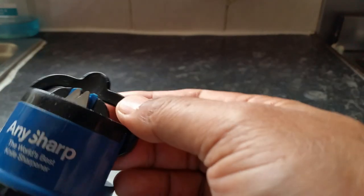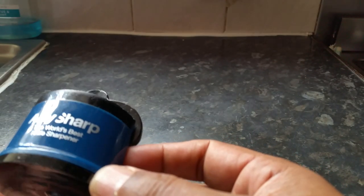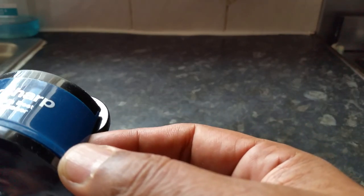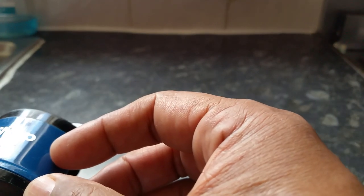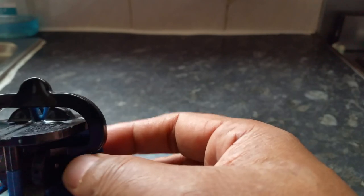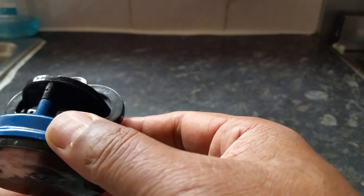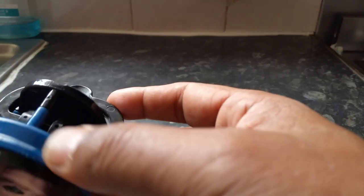Hi everyone, recently I bought this small gadget for sharpening knives. It's a tiny little gadget called Any Sharp, and it says 'the world's best knife sharpener.' I've used it for a couple of months and, believe it or not, it's doing the job as it says on the tin — it does work. It's tiny and I'll show you.